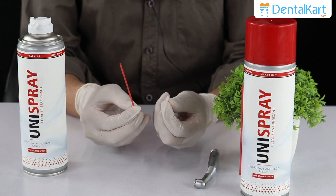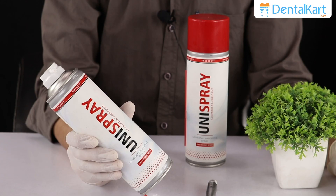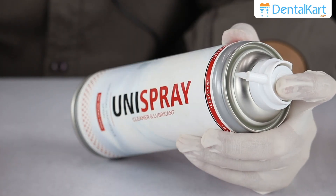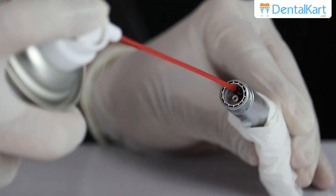Shake the spray can before application. You can attach either of the tips according to your preference. Apply the lubrication spray to the smaller hole for about a second, and to the front for chuck lubrication.